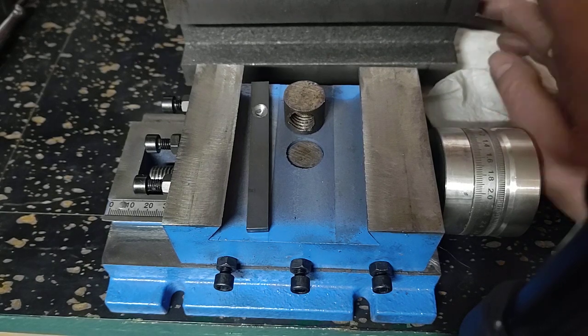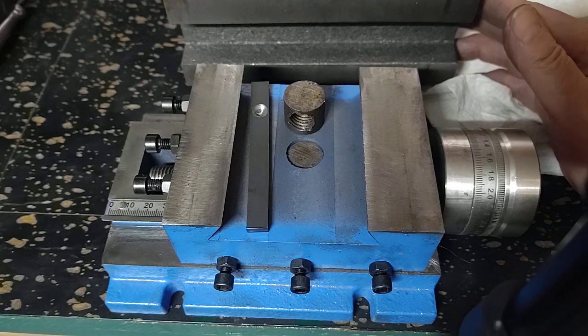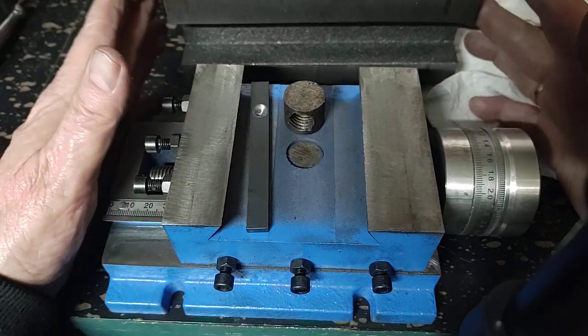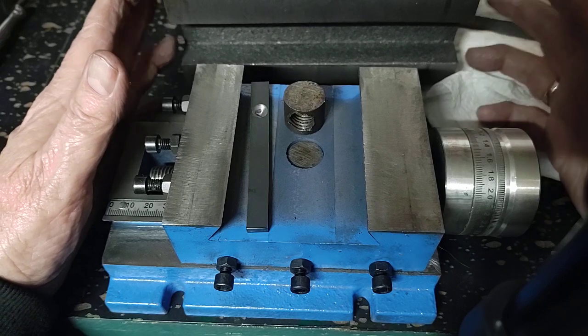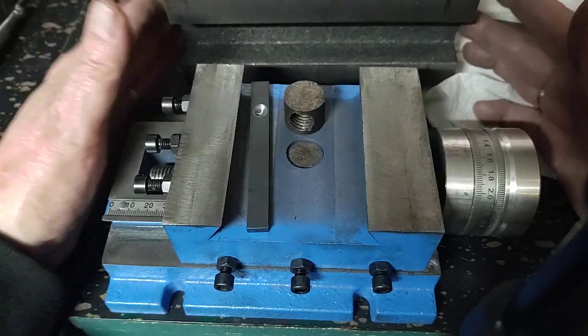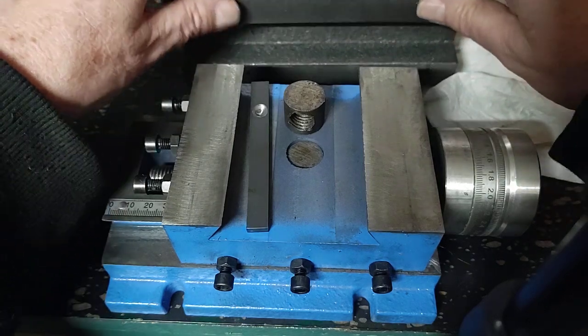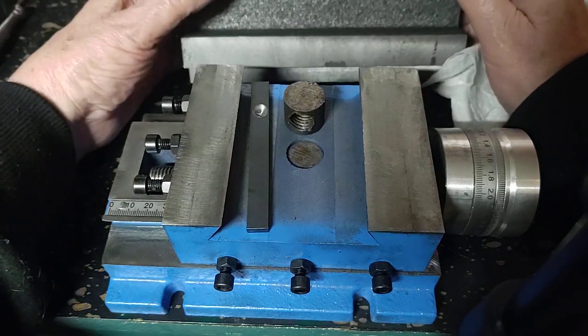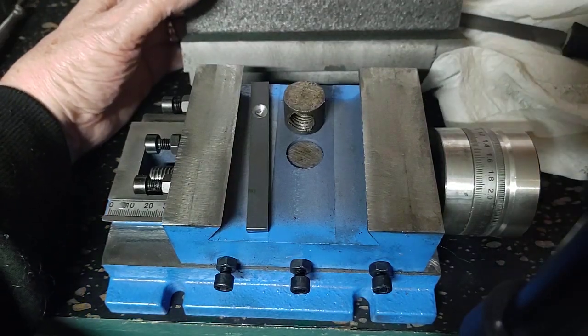In the last video we were looking at the screw for the y-axis and the problems it has. I just pulled the table itself — actually this is the x-axis, yeah, the x-axis screw, I'm sorry. Anyway, I just pulled this table off, and there's some problems with it of course.